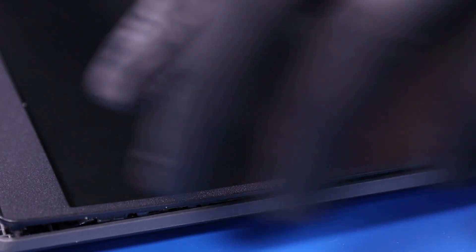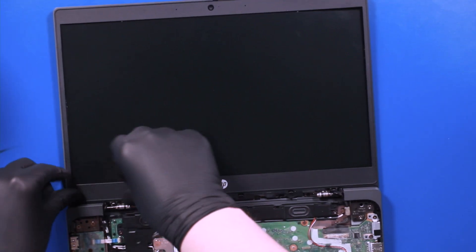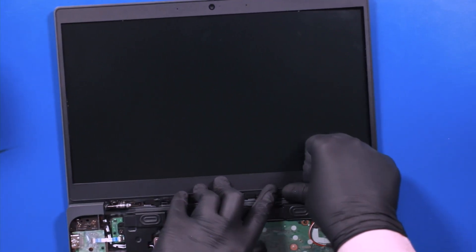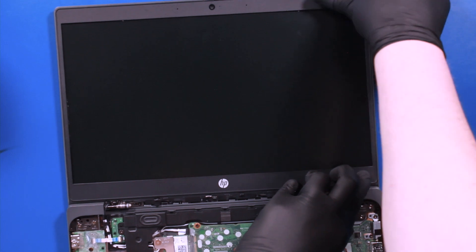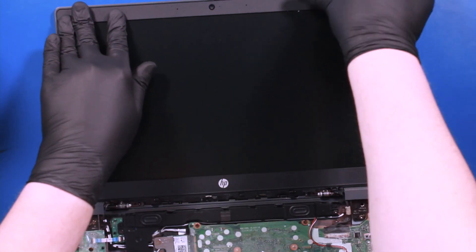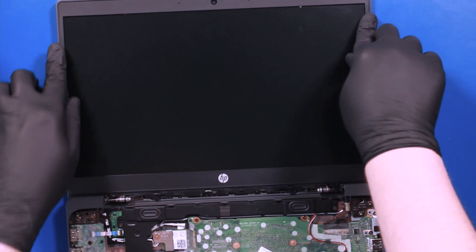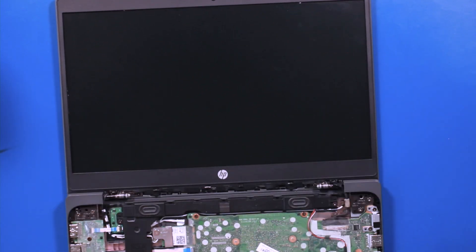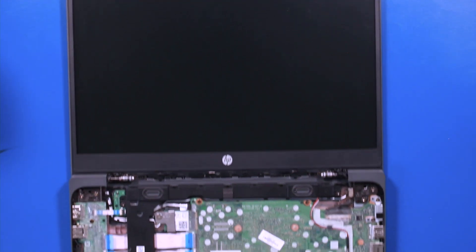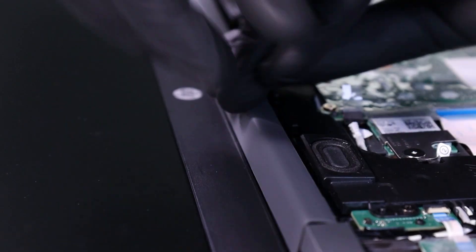Replace the bezel and gently push down to snap it back into place. Replace the trim covering and push down to snap it back into place.